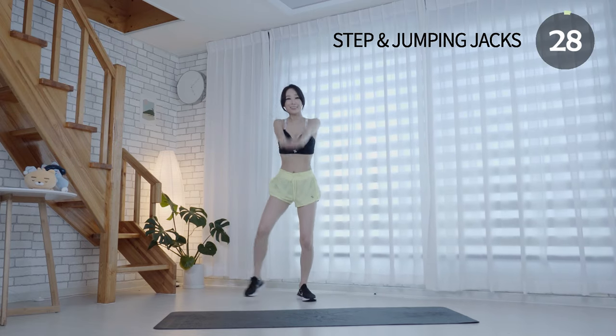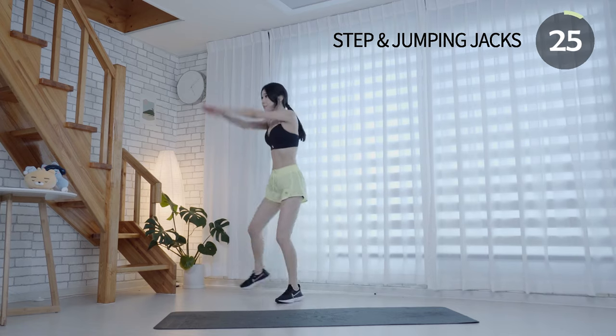This cardio exercise can help you burn fat all over your body, including your belly fat.